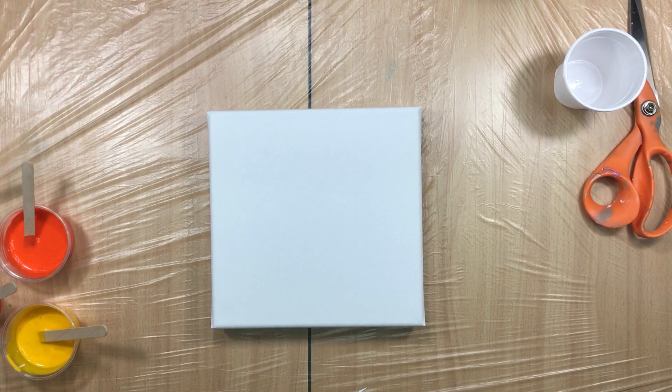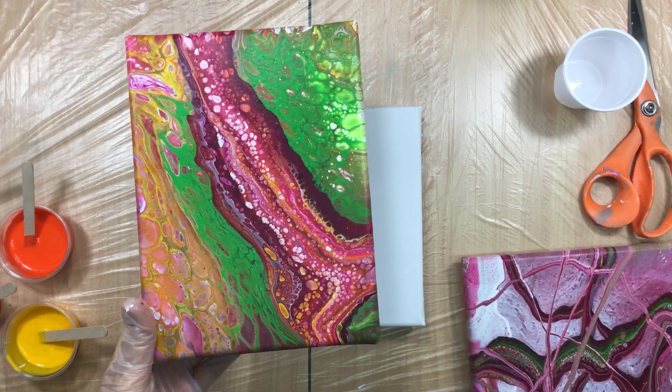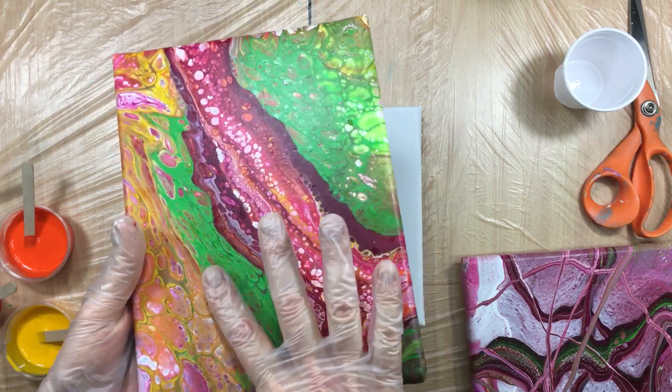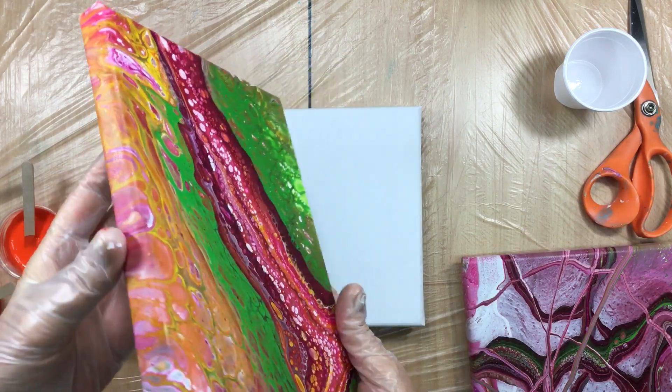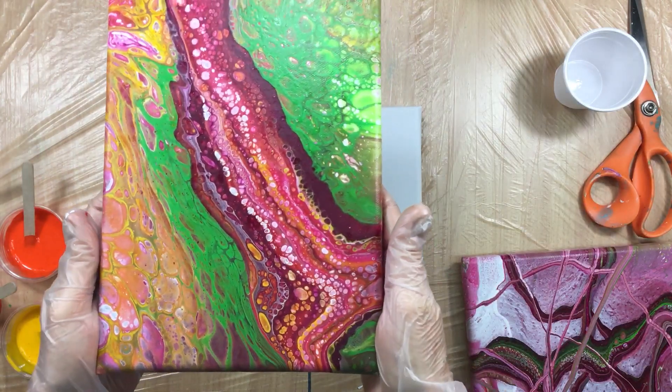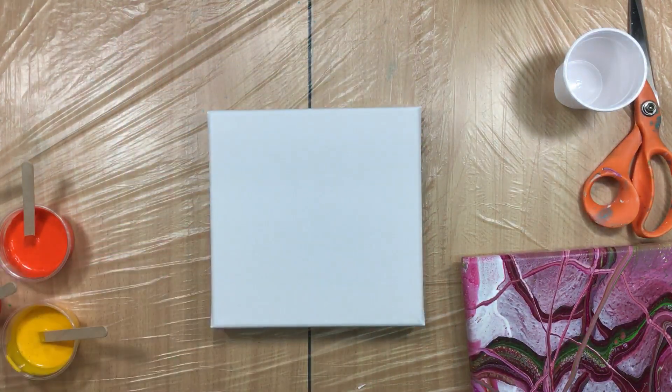Let me close the window — too much noise. I'd like to show you some of the dried pieces, because that's what I usually do. This one — I'm sure you can remember — I didn't like it, and I put this on top of it. Now it's dry; you can see the silicone on top, but I think once we clean it and varnish it, it'll look really cute with nice bright colors.